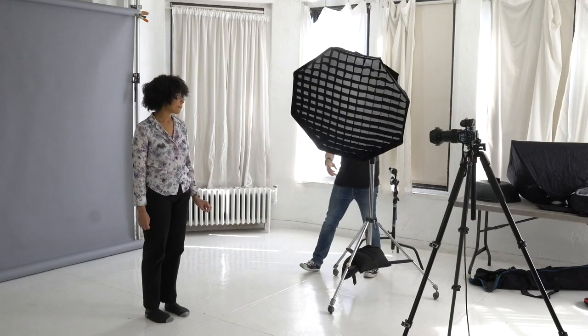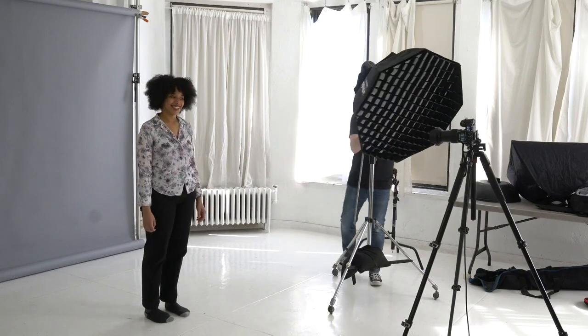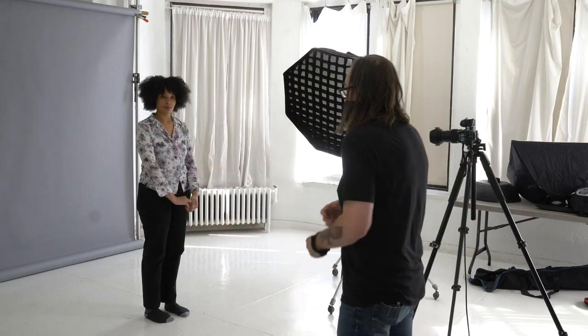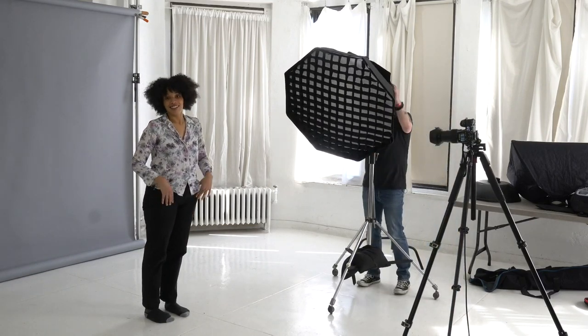By the way, I'm using a rolling stand. This is a three-foot octagon, so normally when you're going to make a portrait, soft light — light that wraps around and is gentle on the face — is going to be your go-to. A relatively big light source is good for that. Three feet is pretty big; I haven't met anybody whose head is bigger than three feet.